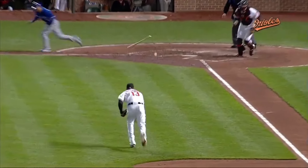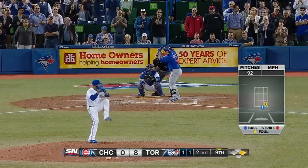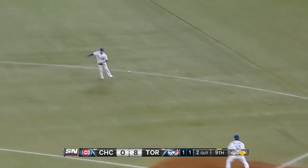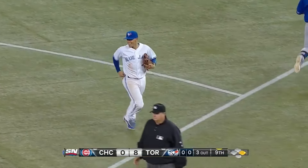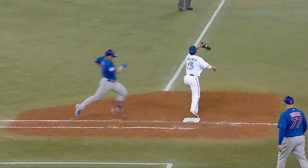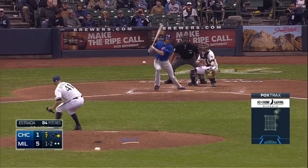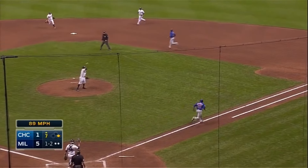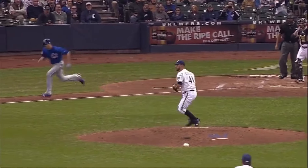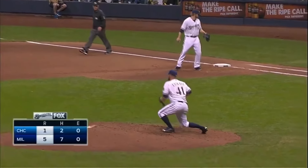A slow roller, bare-handed — nobody does it better right now. The feet are set — Mike Bordick talked about that over the weekend — and he makes it just look routine. Little flare, broken bat — what a play! Other second basemen just can't get an angle on that ball. It bounces behind him, he grabs it. Just watch and enjoy.